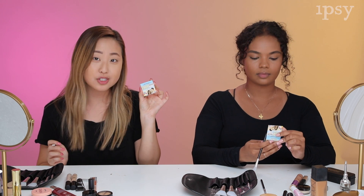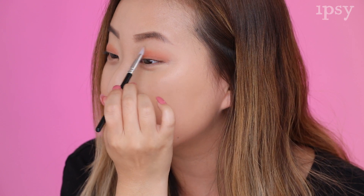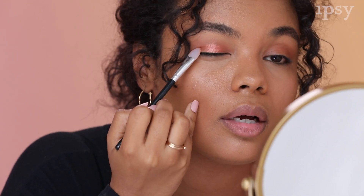We're using an eyeshadow by the Balm for our transition shade, so we're just going to lay this down as a base. I feel like my eyeshadow got blended really well. I think this brush didn't do too bad — it packed on the color pretty well. Blending was okay, surprisingly well for what it is.